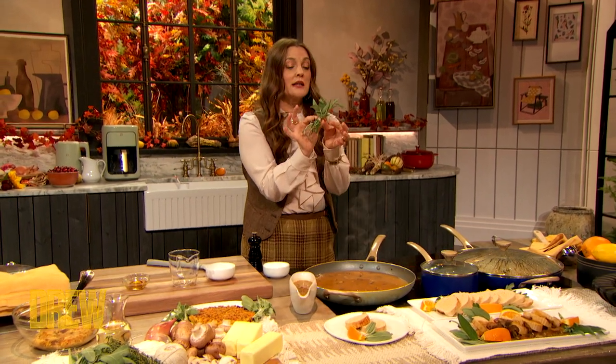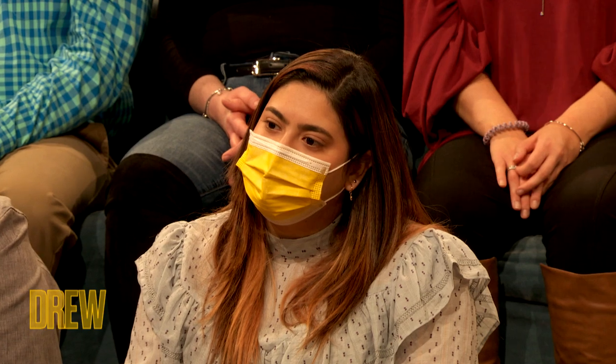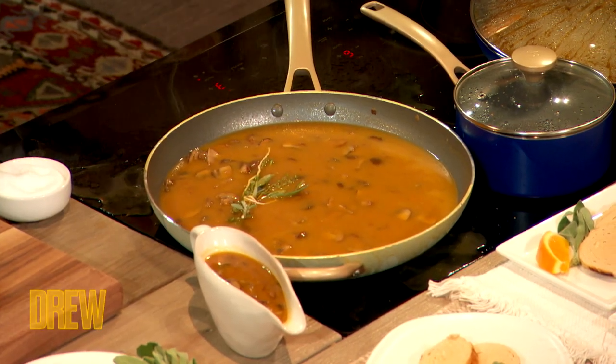And then you're just gonna take a little bit of herbs — parsley, sage, and thyme — and throw them in. I'm gonna bring it down to a simmer and let it go for about 10 minutes.